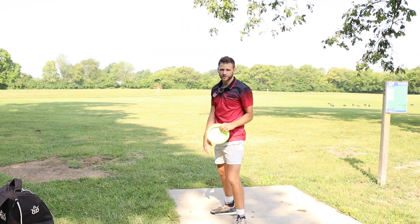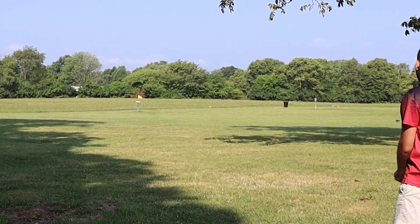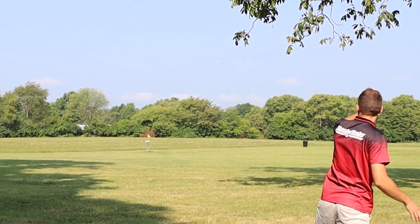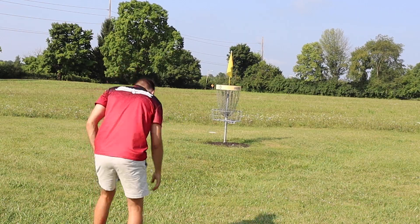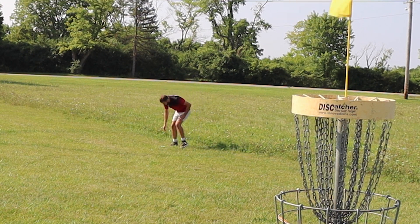Hole 6, just a little doinker hyzer at 250 feet. I babied it a bit. Get down — you wouldn't mess this hole up, that'd be something I would do. The easiest hole of the day and I'm going to mess up. Two off of cage slash chains.